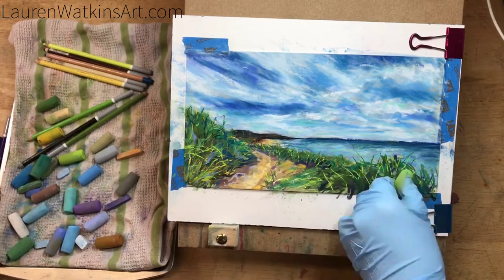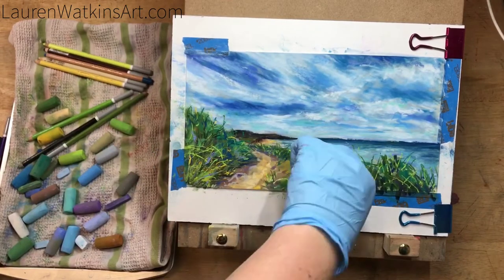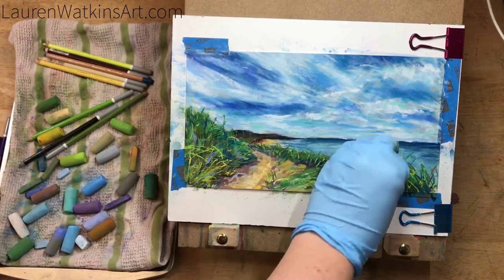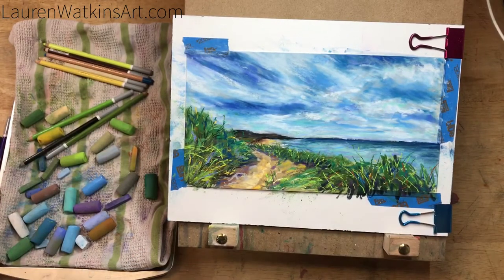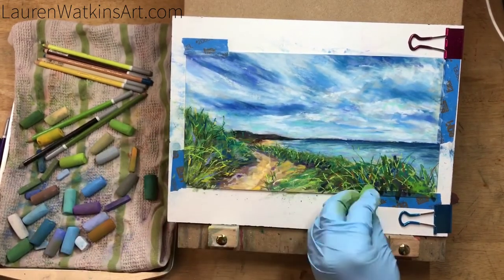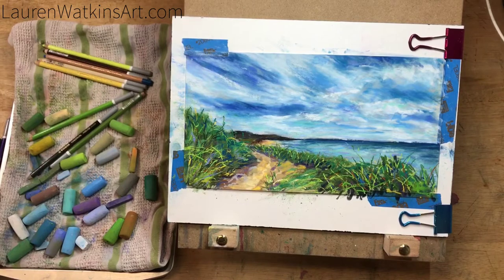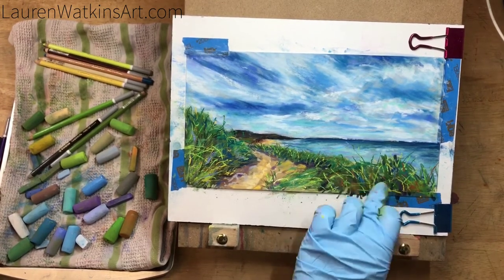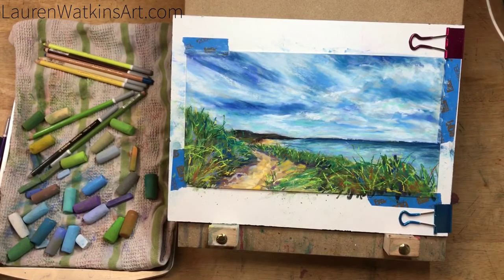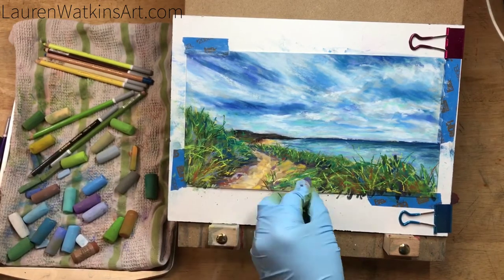Now I'm adding some more grass to the foreground, again using a variety of colors. I like adding unusual colors to my grass because I think it makes it look more visually interesting. I'm also adding some browns to the grass to counteract some of the super bright green color.